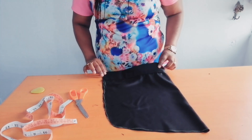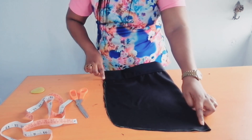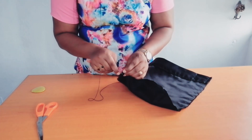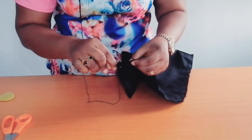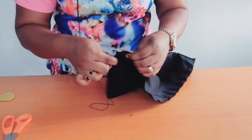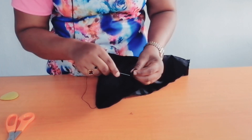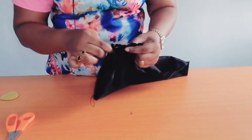After cutting it, I'll take it to my sewing machine and sew half an inch all through. I've sewn it with half an inch. Next, using my needle and thread, I'm going to sew loose stitches to form gathers — I'm sewing loose stitches all round to form the gathers.